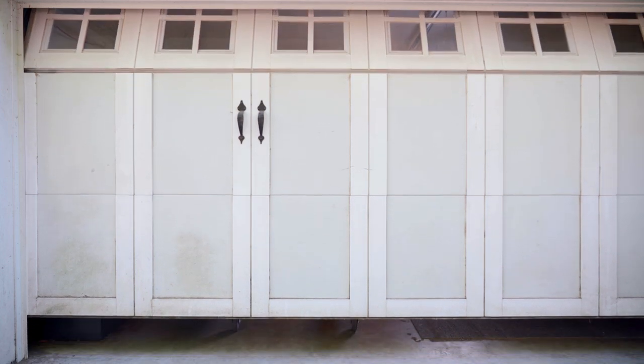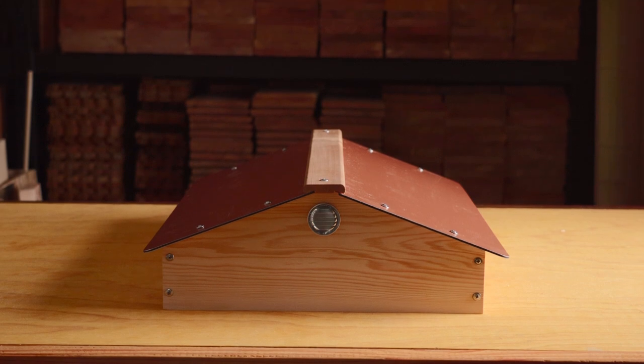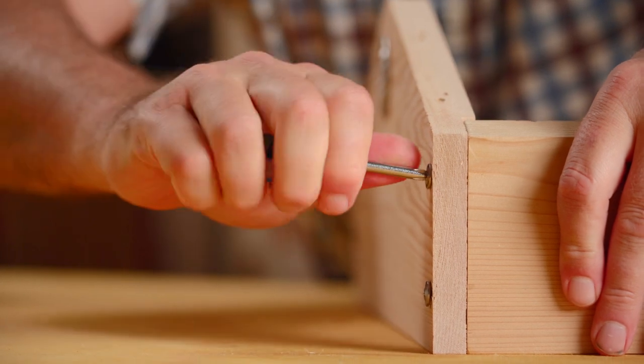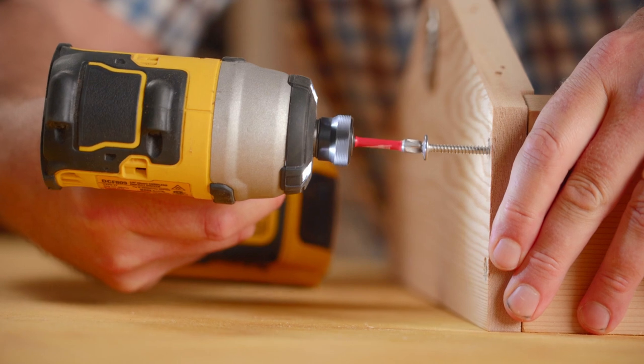Today we're going to show you how to assemble your Be Built, Be Snug, All-Season Roof. Press pause at any time to pause the instructions. The only tool you will need is a number two Phillips head screwdriver or a cordless drill with a number two Phillips head.